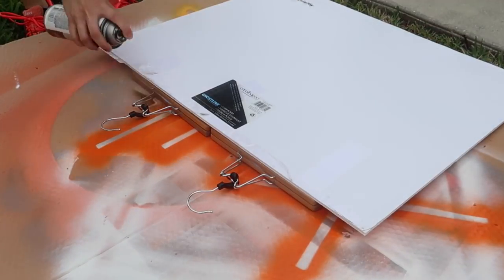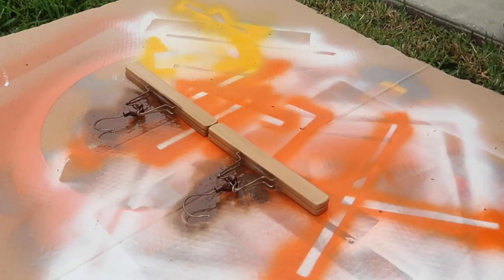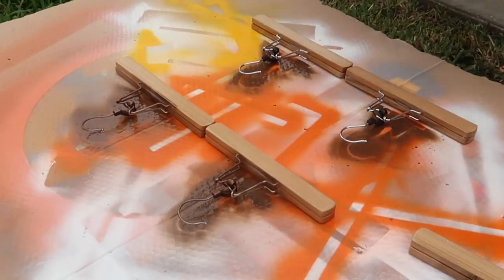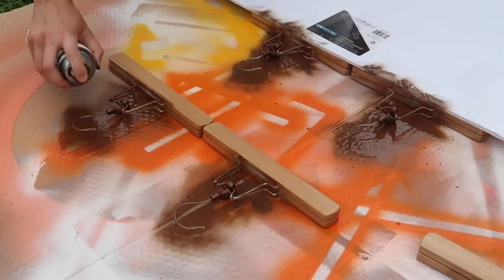Just spray away and make sure that you get all up in the cracks and crevices. When you're done spraying the first side, go to the other side and the top and keep on spraying, making sure you get it as good as you can.